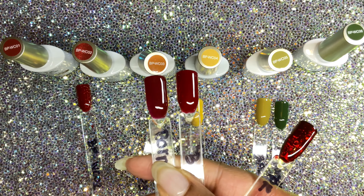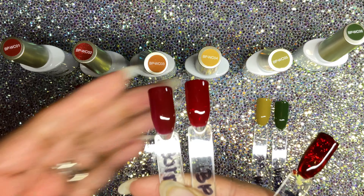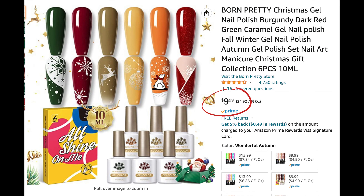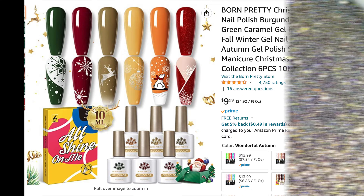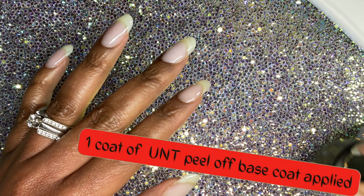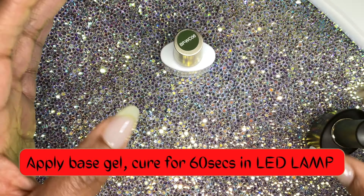This kit was on Amazon — as I mentioned, they did ship this kit to me from Amazon. It retailed for $9.99 for six polishes. $9.99 is not bad at all.